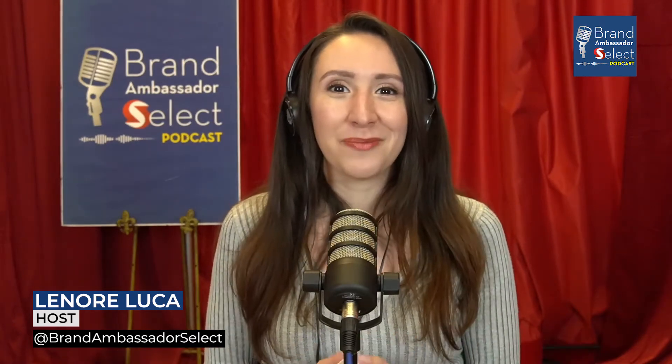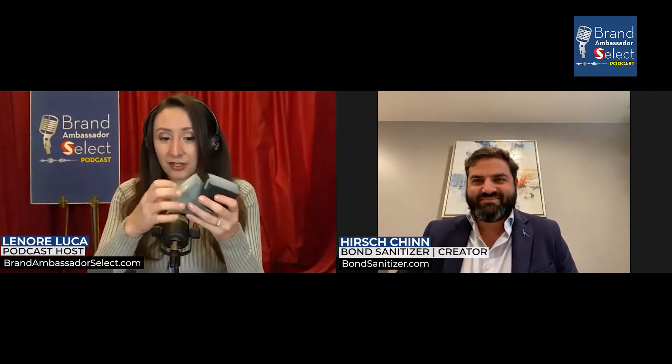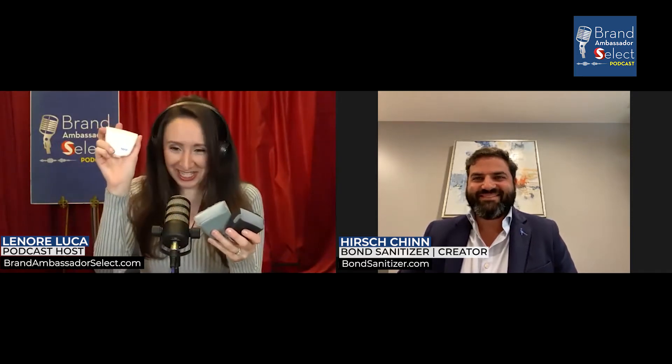Hirsch, welcome to the Brand Ambassador Select Podcast. Thank you, Lenore. Thank you for sending us three different Bond Sanitizers — I got one, two, three. This one's the full one, the white one, because we've been using this one. But tell us about Bond Sanitizer and how it really works.